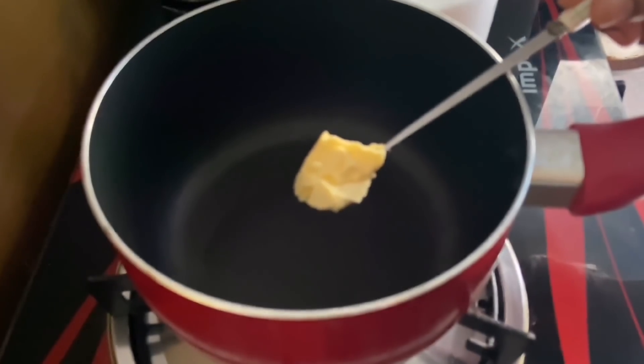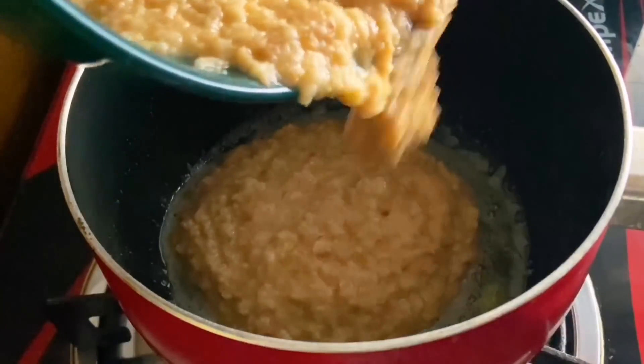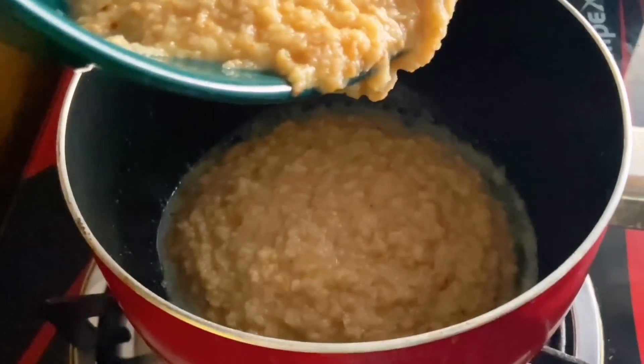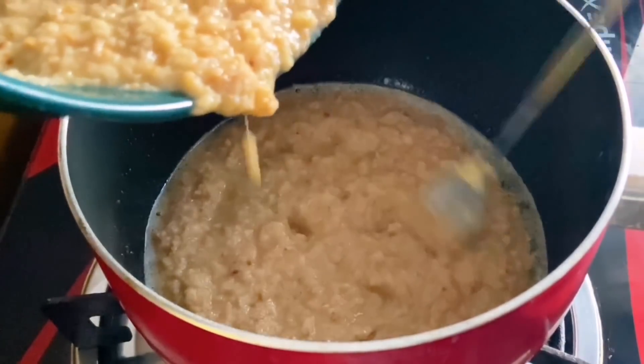I will mix a sauce pan with a snack ready. I will mix it well with butter. I will mix it well with the bread.